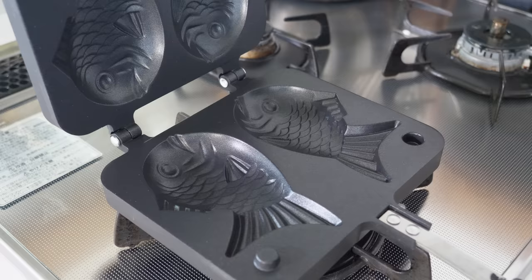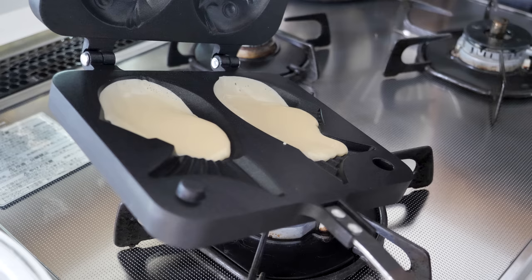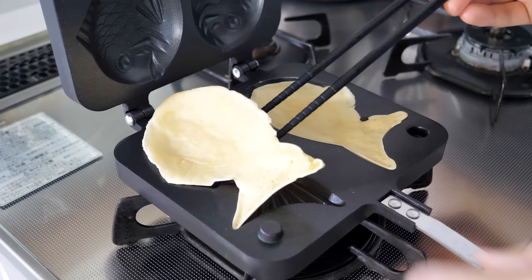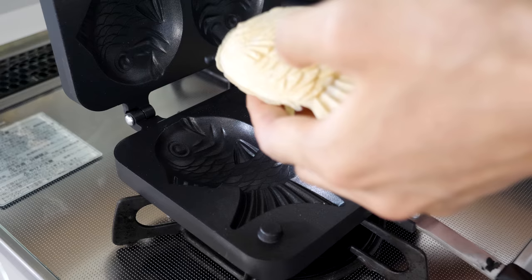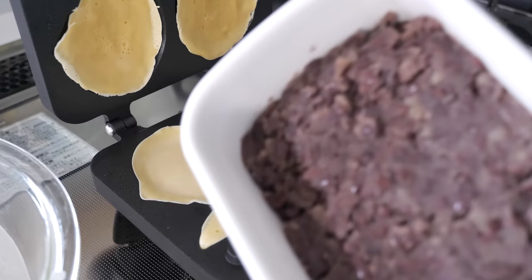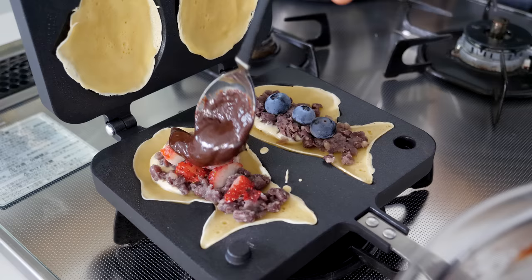Next, heat up the pan on low heat and put everything together. Spread the batter around the pan. Put the fillings and sandwich them for a few minutes on low heat. Of course, it may not be easy to find a taiyaki pan where you live, but you could also try using these ingredients in a sandwich press, or even just fry it like pancakes and spread the fillings between them.